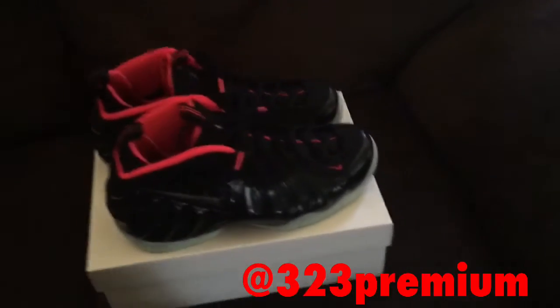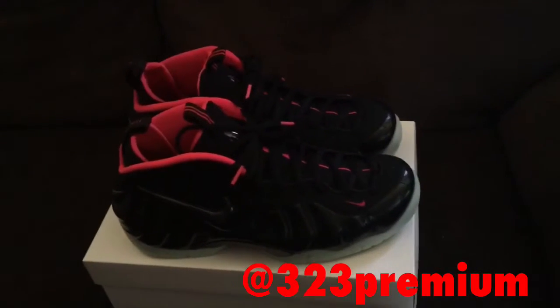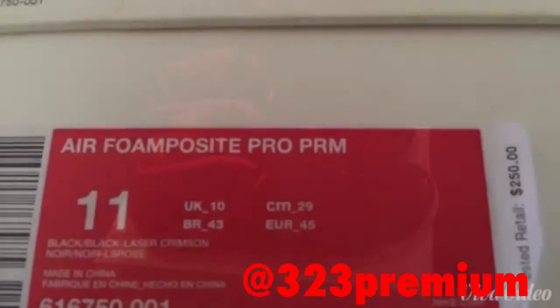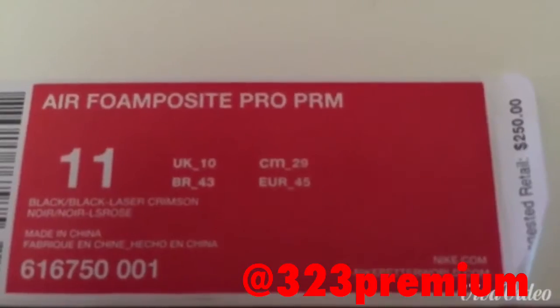What up, what up, what's going on out there peoples. Here to bring you a review of the Foam Posit Pro — Yeezy Laser Crimson — Air Foam Posit Pro Premium, size 11, colorway black laser crimson.